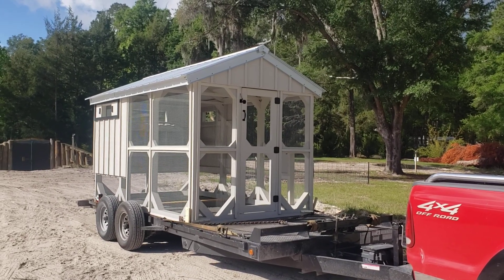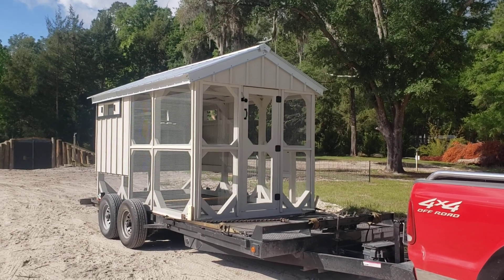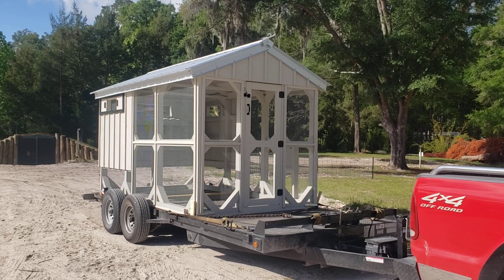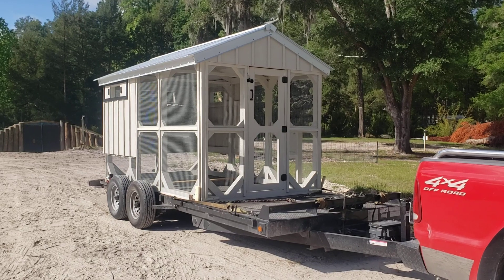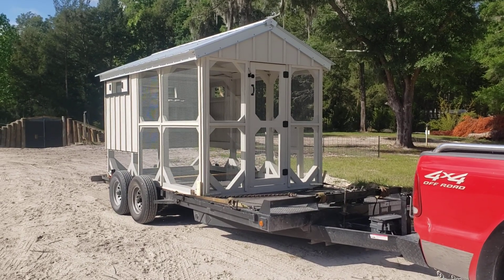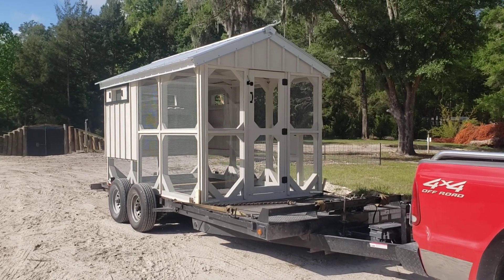Good morning everyone and welcome to Florida Chicken Coops. My son's finally out here in Cleveland and I wanted to get this video of this 12-foot coop that I build before I deliver it tomorrow. I do build a 16-foot long coop and an 8-foot long coop, and both of those videos are already up on YouTube. I just didn't have one of the 12-footer, so here we go.